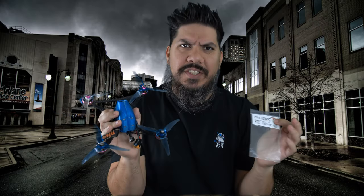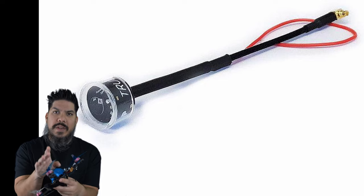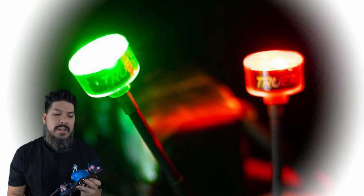John here, and today we're talking about the TrueRC Blaze Antenna. This is the circular polarized antenna with an LED built-in that makes the actual antenna element of your quadcopter glow with a variety of different colors.